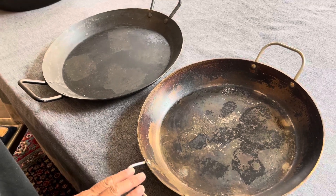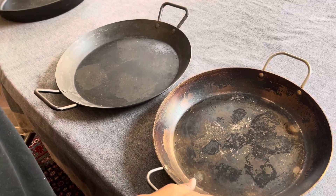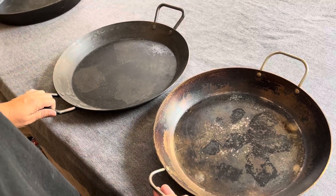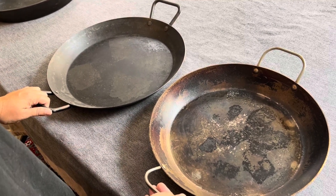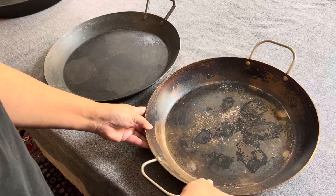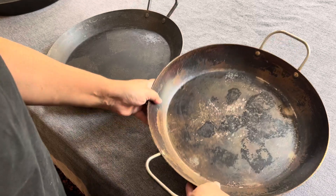Hey friends, I have two carbon steel pans. On the right hand side is this Mauviel paella pan, and on the left is the Lodge. I want to talk to you a little bit about the difference between the two pans. The Mauviel is a French pan, and it is a beautiful pan to do paella.